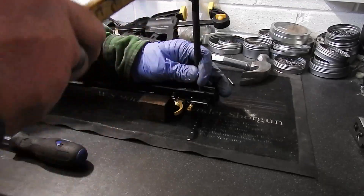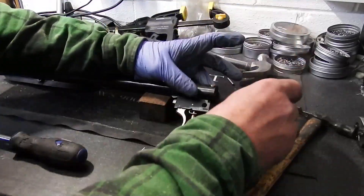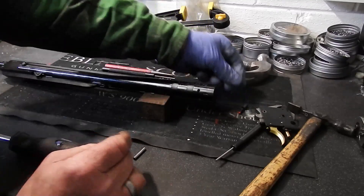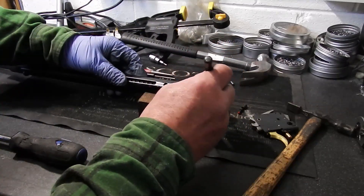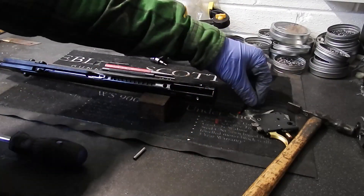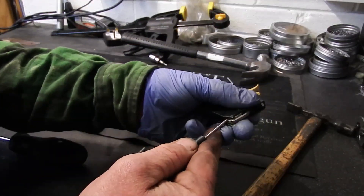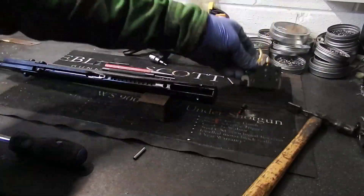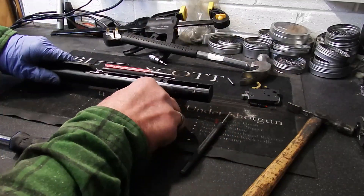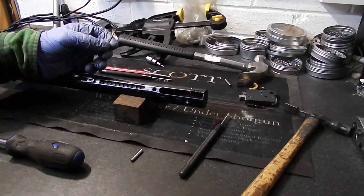Now when you take your back pin out, put your finger over the safety catch — I've got my other finger over the catch just to stop that pinging out, and then if it does there's a good chance you'll lose your spring. So that's the trigger out. At this point I'll suggest you cock the trigger because it's going to make it easier for the rebuild. So we've got trigger out, safety catch, safety spring.